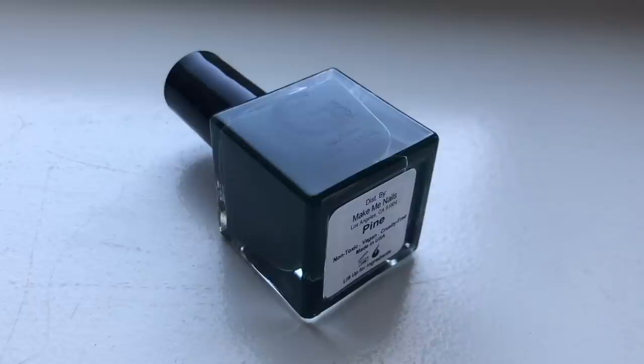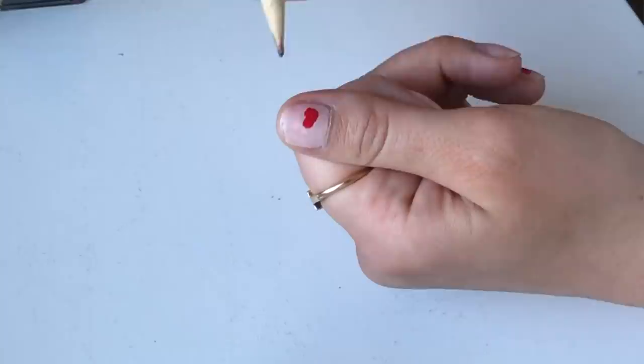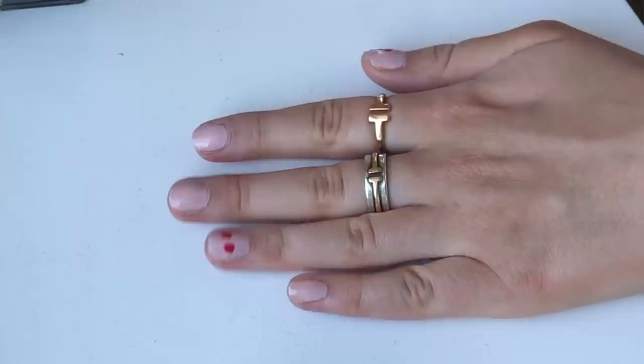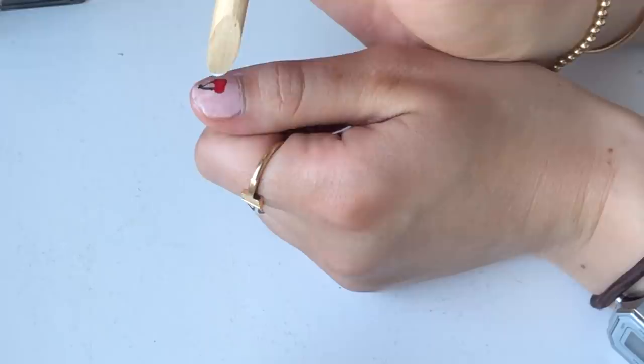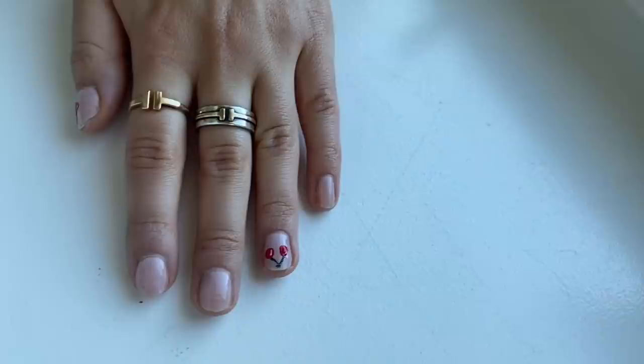I'm also going to be using G Polish in Pine, which is our dark forest green color. I'm going to go in with the red and create two circles using the end of the nail polish brush. I'll show you the two ways you can do the cherry: you can either separate the two circles or put them closer together. I'm going to do them closer together on my thumb and separate on my ring finger so you can see the difference — I think both are really cute. Then we're going to go in with the green to create the stem, and optionally add a little shine on the cherry with white. After you apply your top coat, your cherry look is complete.